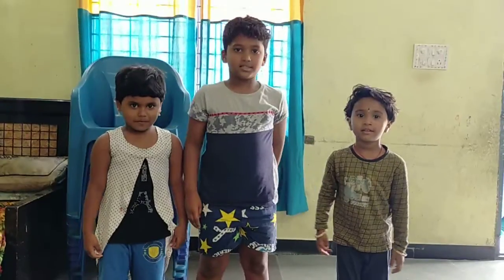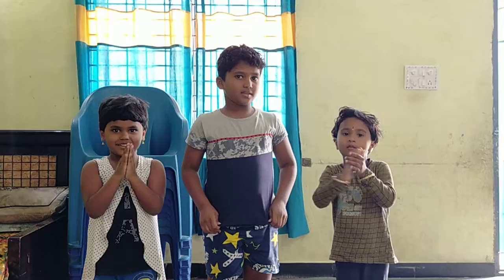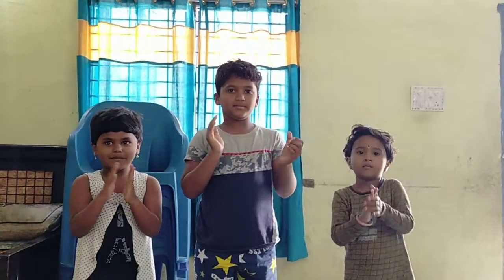Very good, Kushal! Please clap for him — all of you clap! Very good. Kushal, clap for yourself. Very good effort, very good effort!